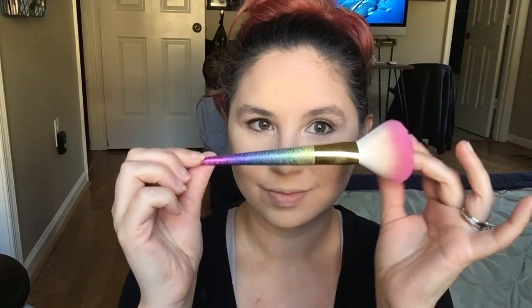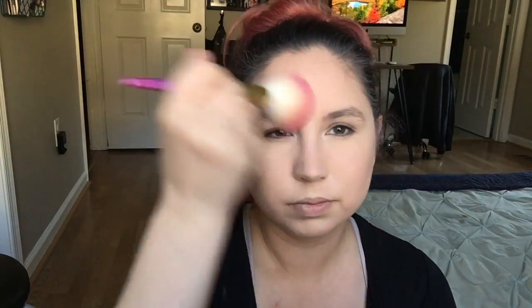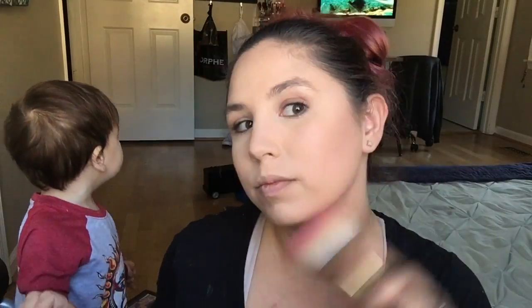Now I'm going to take a big powder brush from Dough Color — this is from the fantasy brush set. I absolutely love Dough Color brushes, and I'm just going to blend all this out. You want to make sure that you blend out all that powder and get rid of any excess, or your face is going to start looking cakey. Nobody wants cakey face. So I'm just blending everything out, making sure everything looks nice.